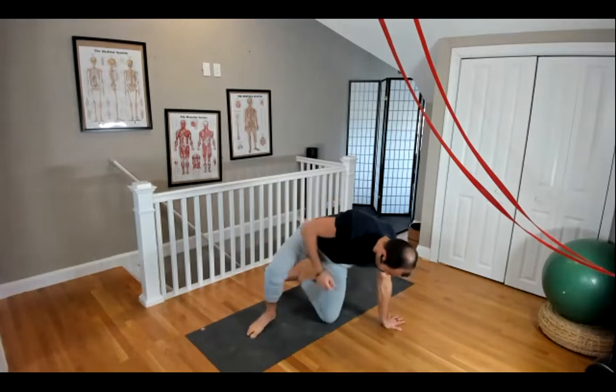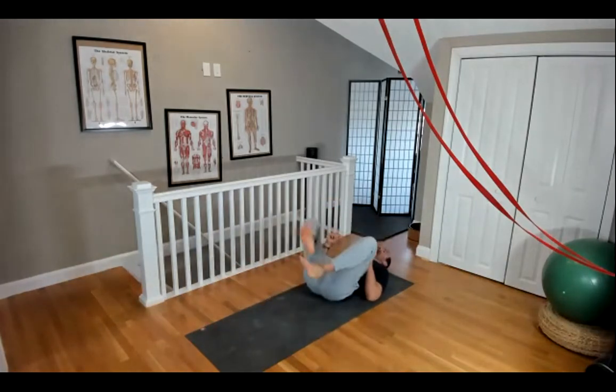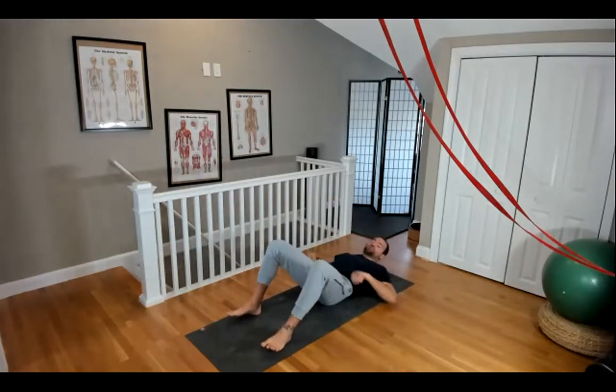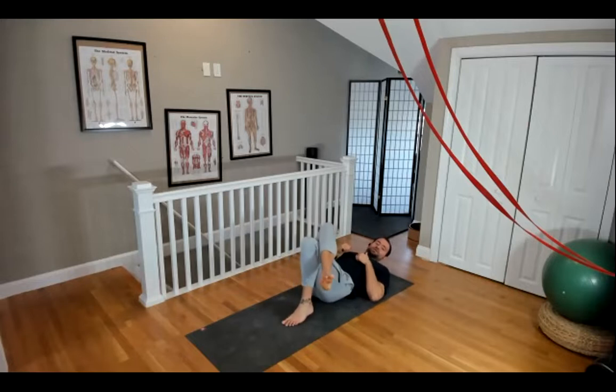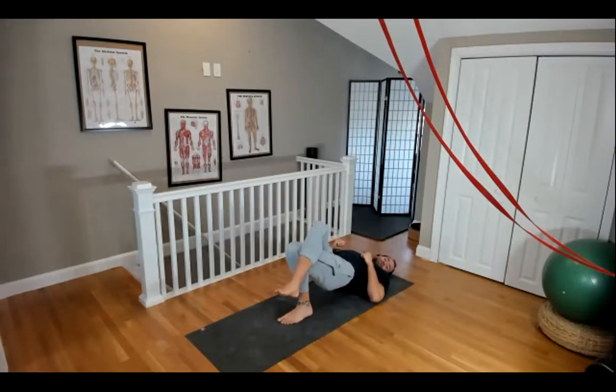Come down to the single leg bridge. If you want to do this one with one leg crossed over, then you would actually try to squeeze the top leg into the bottom leg, creating like a little bit more of one unit — for more of the external rotators of the hips.